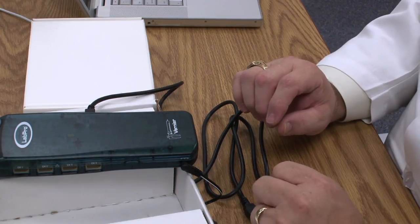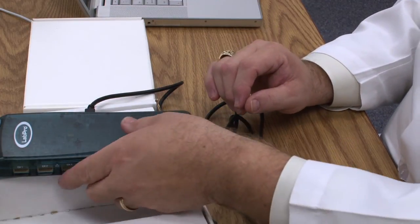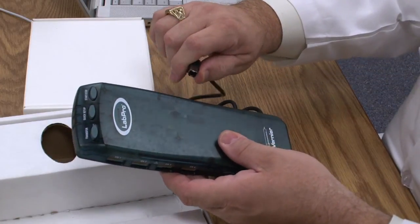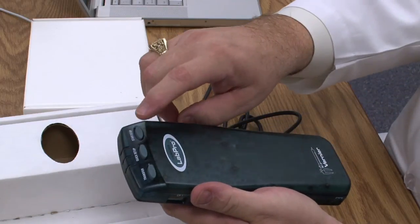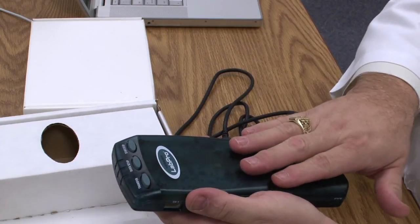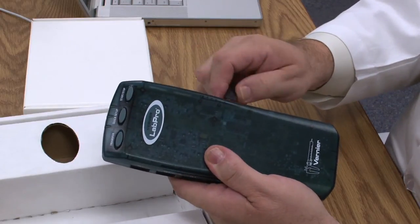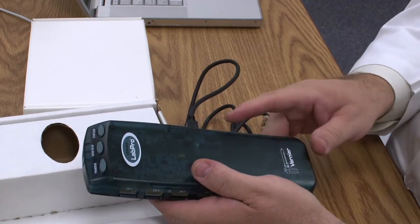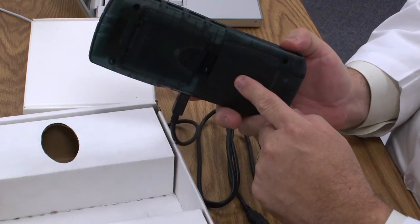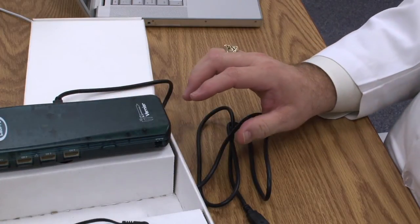There are situations where you might want to collect data not connected to the computer. The LabPro is designed to allow you to disconnect it from the computer, take it into another environment, hit the start-stop button, collect data, come back into your lab, reconnect the computer, and download the data. In that case you'll need a set of batteries, but for most of what we're going to use this for, the power adapter is what we want to use.